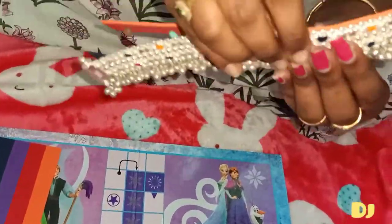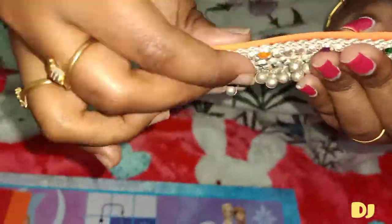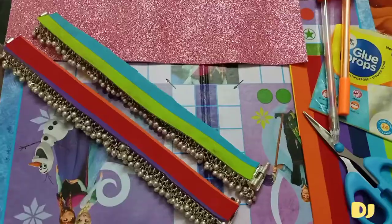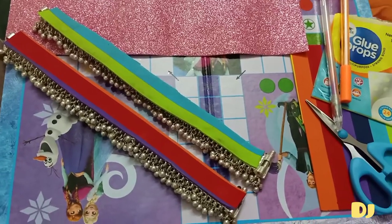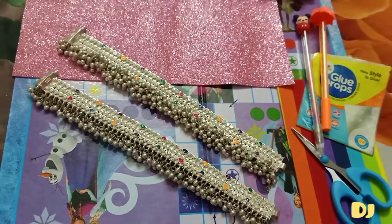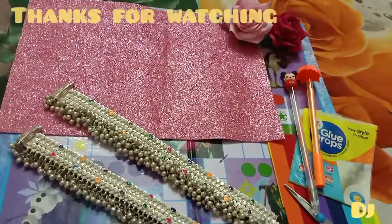I sticked it on my other anklets too. Look at this guys — our foam sheet is not visible from the front. Now you all can wear your anklets comfortably this way. Thank you guys for watching.